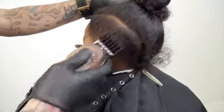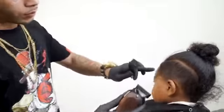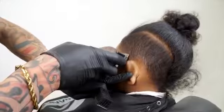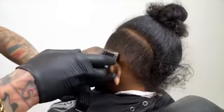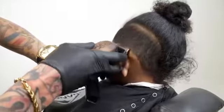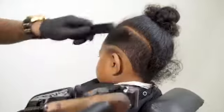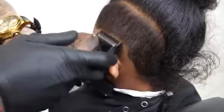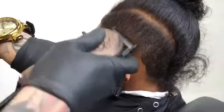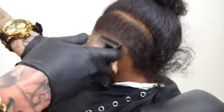Making everything even on the area that we want to work with. With a number zero I will create a guideline to start my fading technique. With a number one guard I will create another guideline half an inch on top of the one that we already created with the zero guard.